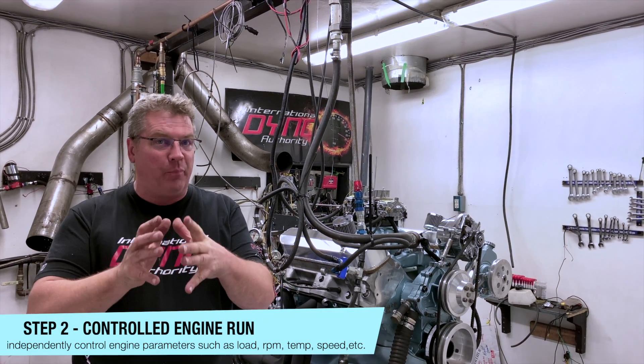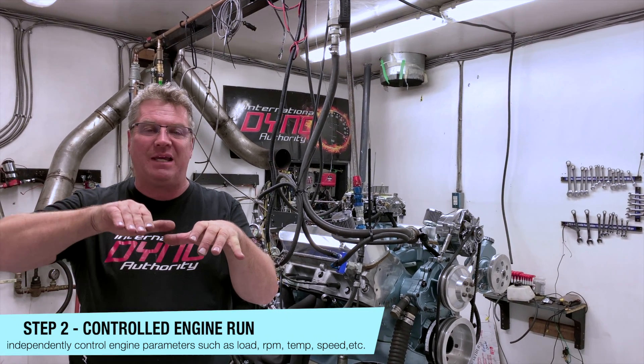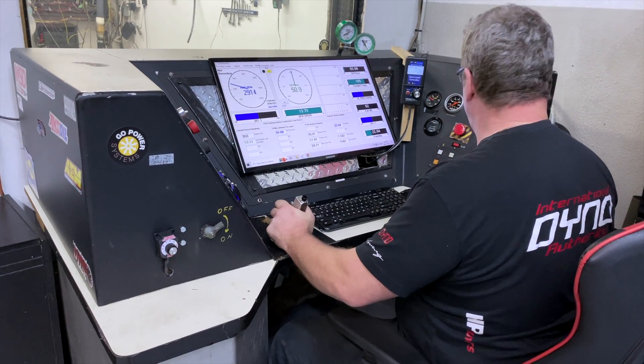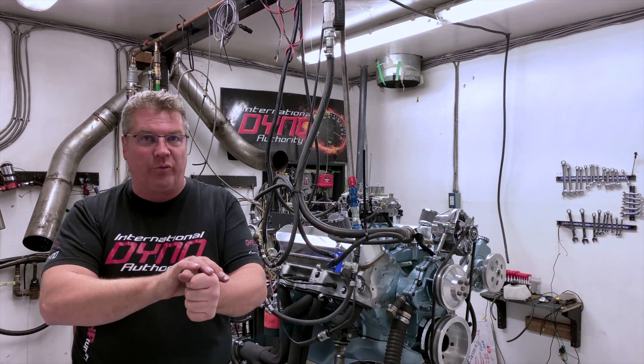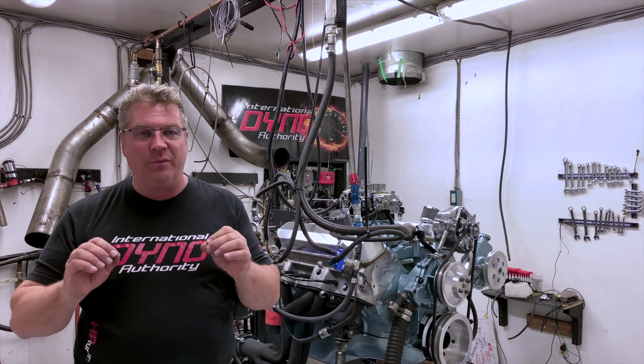Running your engine on the dyno, we can control everything. We can control the temperature the engine runs at — we can vary the temperature but keep it very steady. We can vary the load, we can vary the RPM, we can vary the amount of throttle at a given load. So we give the engine an absolutely perfect break-in procedure.